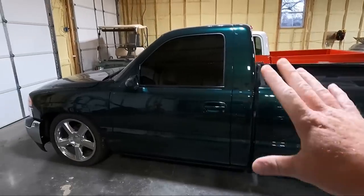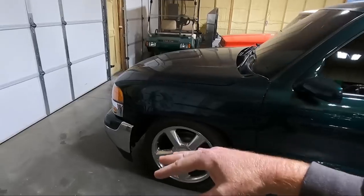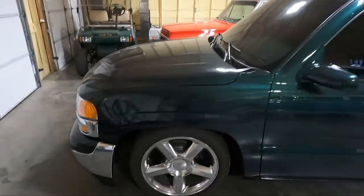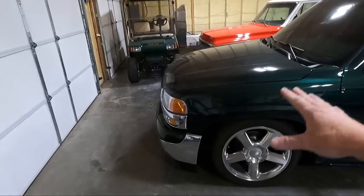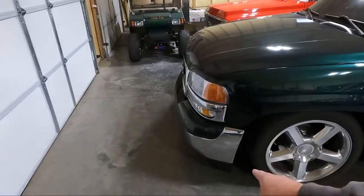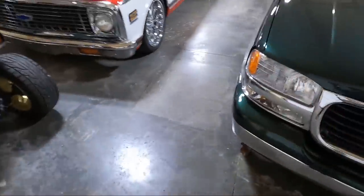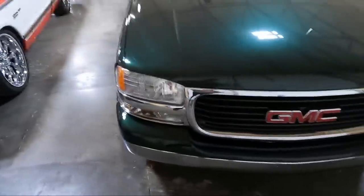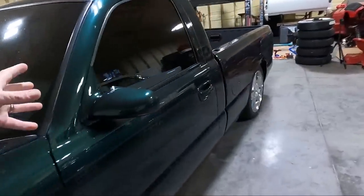There are two things that are really bugging me. Majority of them are on the inside, but we're going to have to do some work on the outside as well. In the last video on this truck, you did see that I put it in the ditch — it happens. We were able to repaint the lower valance and it looks really good. I still haven't washed this thing, but today I'm going to talk about the two things I want to address: the interior mirror and these door switches.